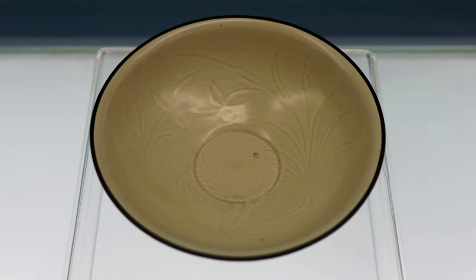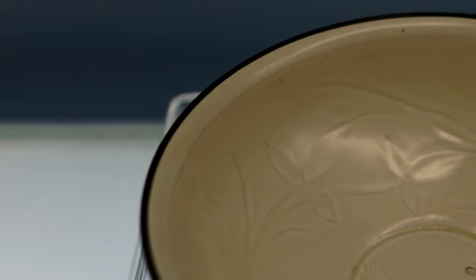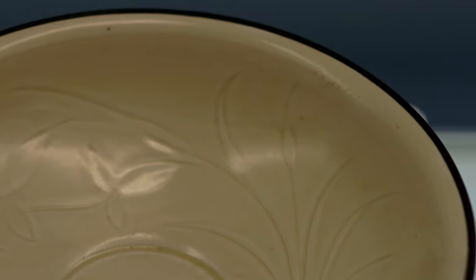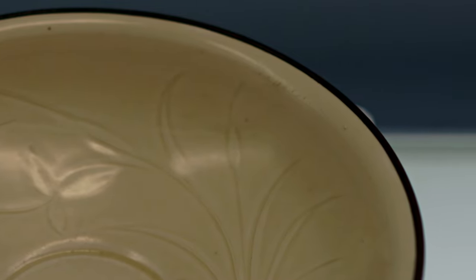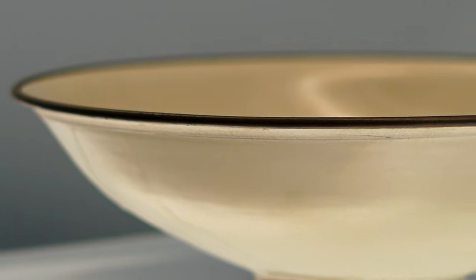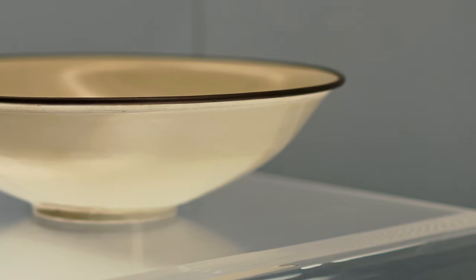One of the telltale marks of dingware is this metal around the rim. That dark line at the very lip of the bowl is a thin piece of metal that's been wrapped around the edge. It's added to cover the unglazed section at the lip, because these would have been fired in a stacked manner, so the glaze would not have been allowed to touch the rim itself. If the artisans were going to submit these to the court for use as tableware, they would need that metal rim.